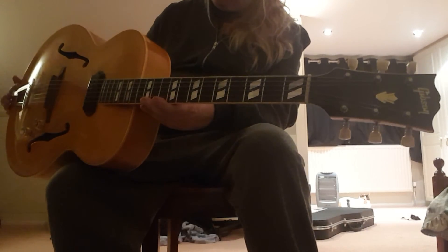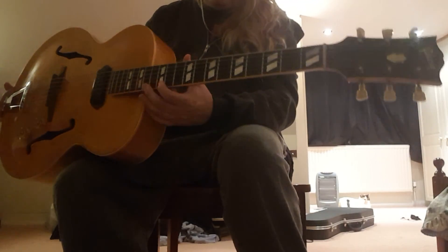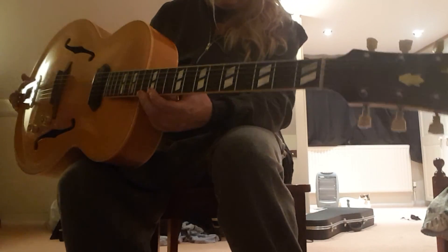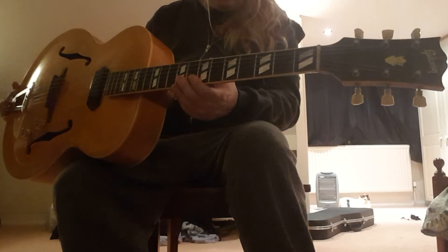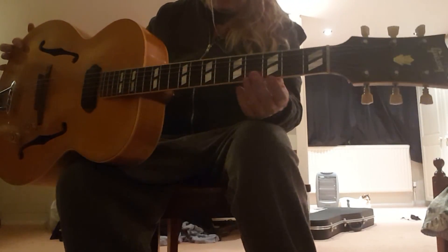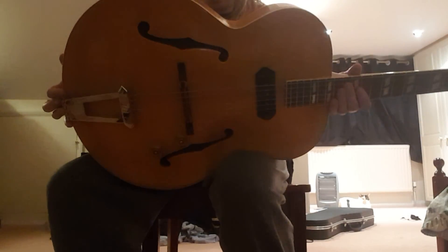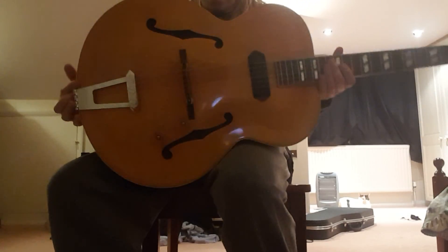Back in those days, they weren't building guitars to shred like Steve Vai, Paul Gilbert, or Yngwie Malmsteen. The necks were fairly thick, but it's a cool guitar. I like a big neck on a guitar. Anyways, thanks for coming out.